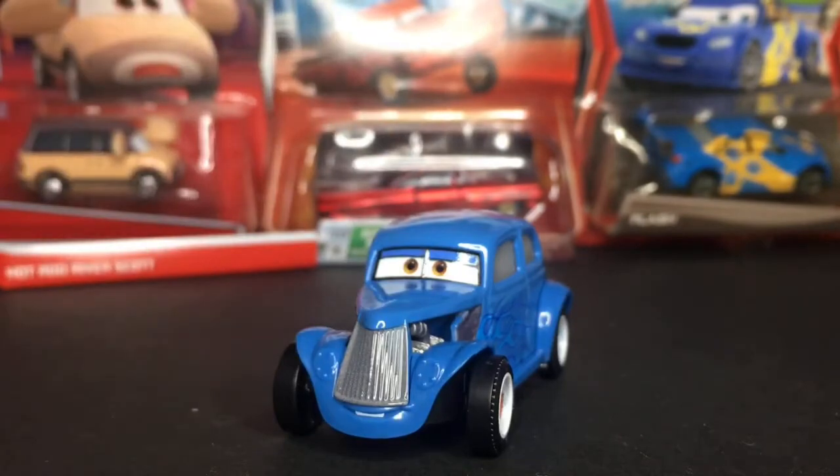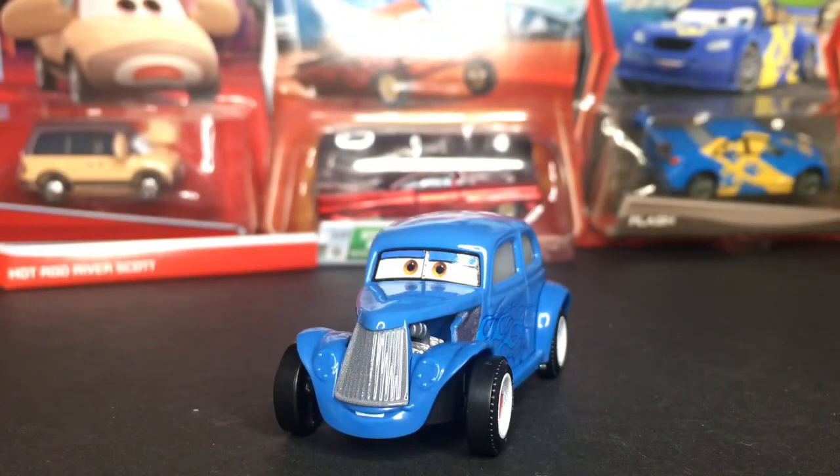River Scott is definitely a very amazing diecast. I only have the new ones, which are like the Heyday one and the Hot Rod one — I don't have the original one. That is the same with Louise Nash; I don't have her Hot Rod, which is going to be coming out soon, and I don't have her normal form either. I don't think she was released as a Heyday car, so I'm not sure on that. But yeah, that's going to do it for today's video. Thank you guys so much for watching, make sure you hit the subscribe button, and I'll see you guys in the next one. Bye bye.